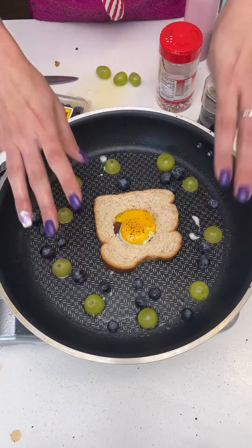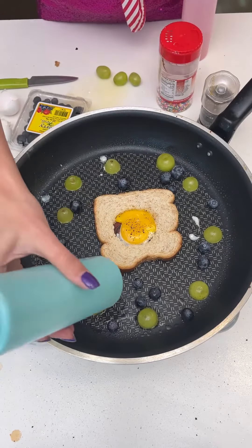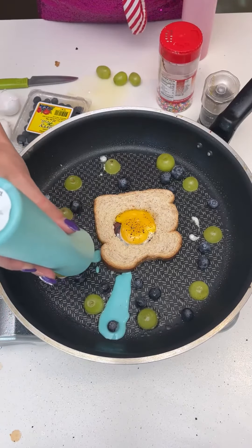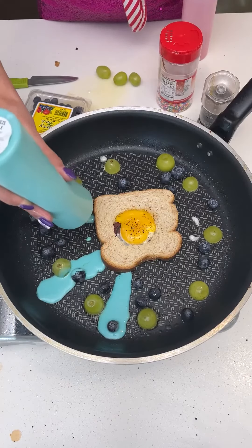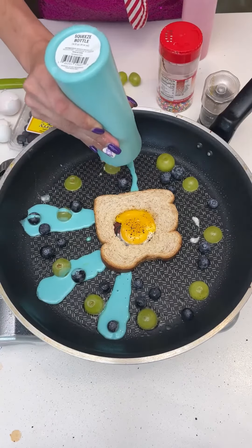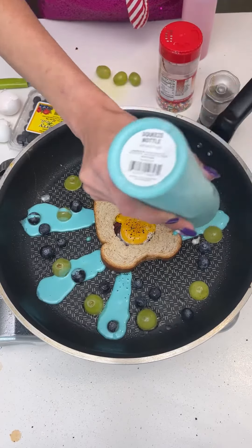Now to bring everything together, you just want some pancake mix. I love blue pancakes. We're going to fill up all the cavities and crevices — go ahead and take your time doing this while that egg cooks in the middle.